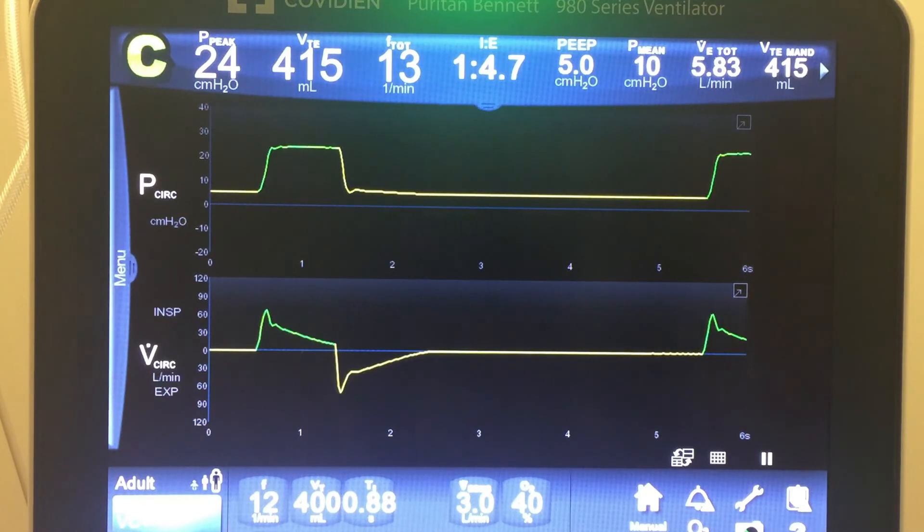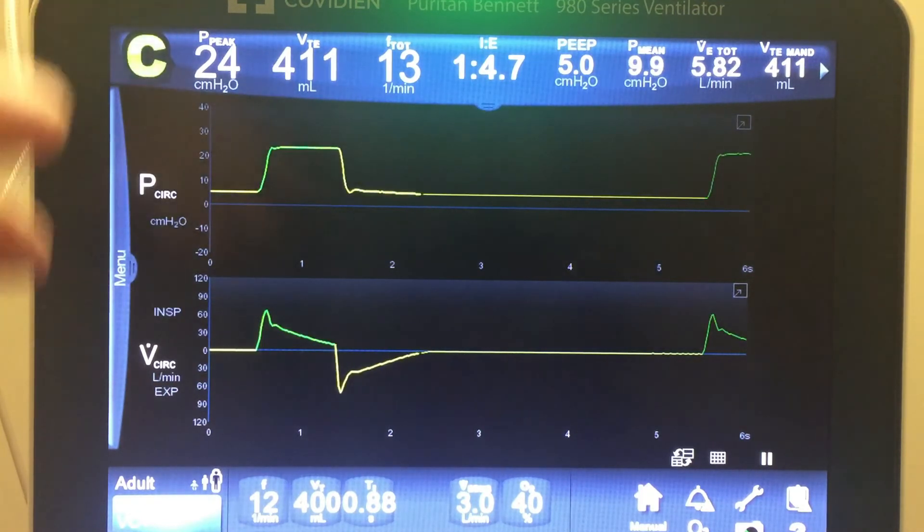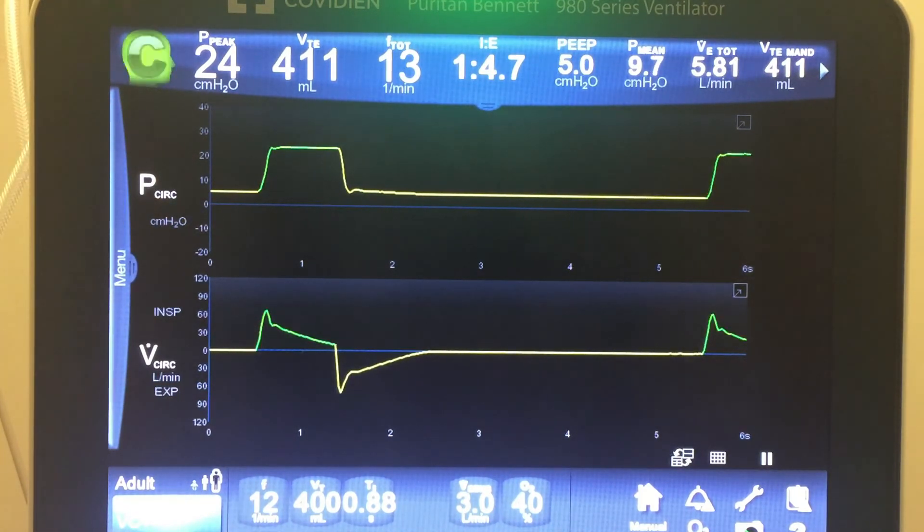This stepping behavior also makes VC Plus a poor mode for somebody breathing very erratically. If you have a patient in the ICU on the vent who is all over the place with varying inspiratory effort, varying tidal volumes, bucking the vent — the pressure is going to be playing catch-up all the time and your volumes will be all over the place. That's the one scenario where VC Plus might not be a great mode.